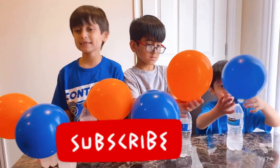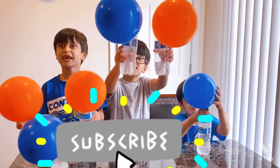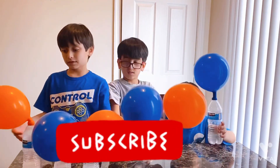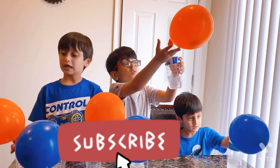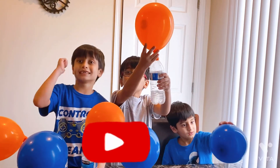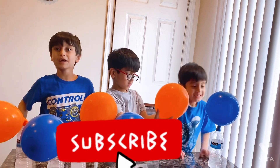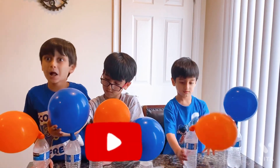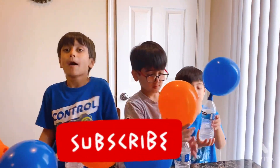I can't believe this, dude! Try this at home and get a grown-up to help. Don't forget that! And guess what - go to my Instagram and go to my channel and subscribe to my playlist. I love a balloon! Give it a thumbs up, smash that subscribe button, click the bell, and we hope you like our videos. Peace out, gamers!